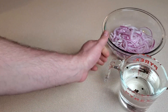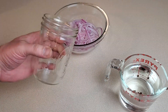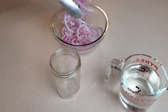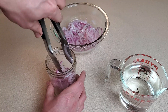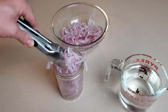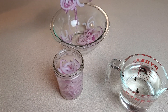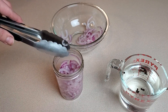Set the brine aside for a minute. For the onions, I'm using a wide-mouth pint mason jar — just about the perfect size. I'll go ahead and pack it full of the onion slices. They're still a bit hot from the boiling water, so I'll use tongs and pack in as many as I can. Generally one medium-sized onion is just about perfect for a pint jar.